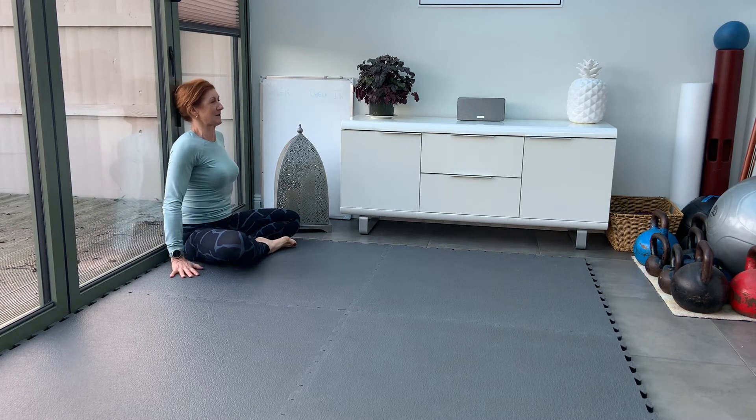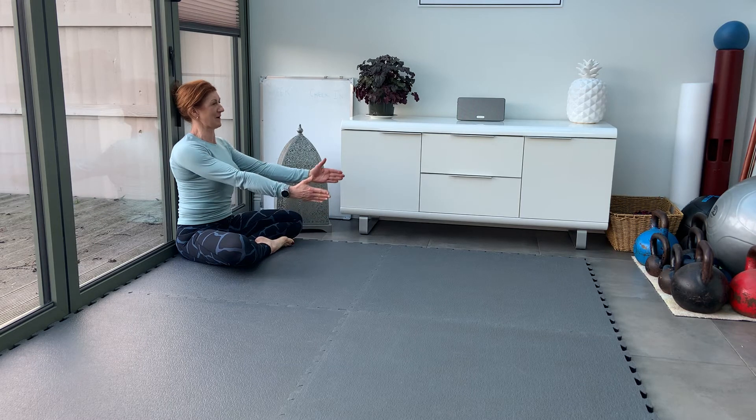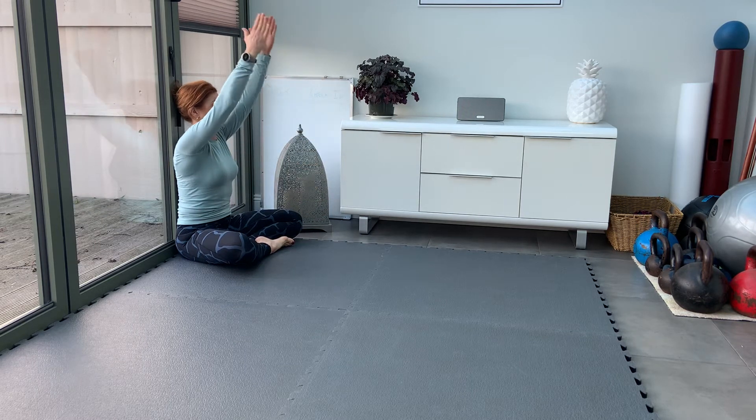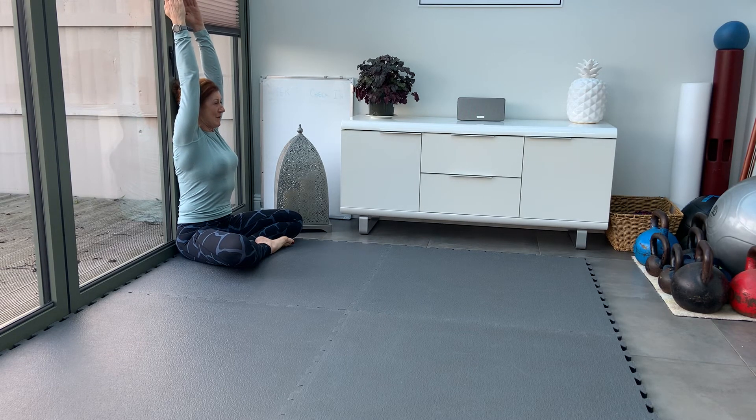Keep the back as connected as you can to the floor, palms facing in, shoulder blades down. Exhale and lift the arms up — keep lifting as much as you can while pushing the knees to the floor. Reach with the fingertips up as high as you can while pushing the knees down.